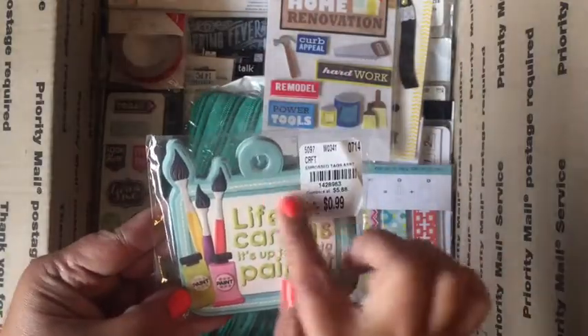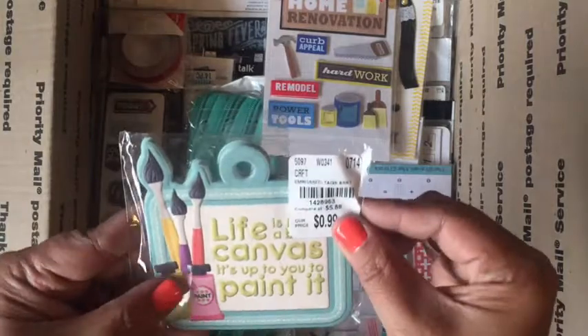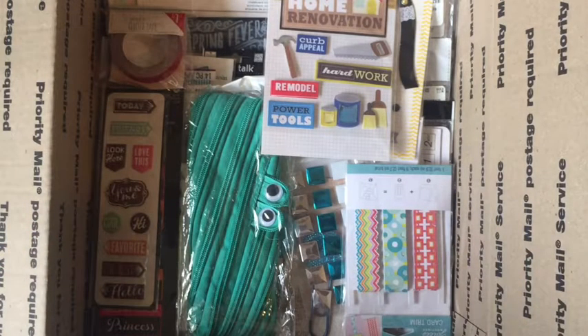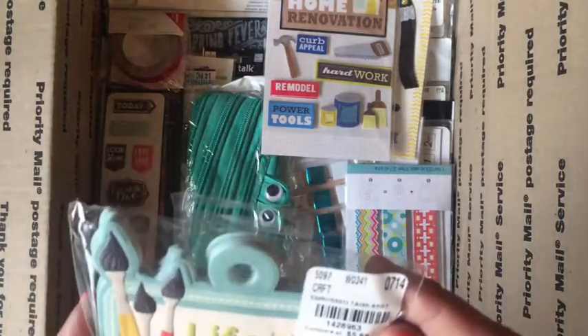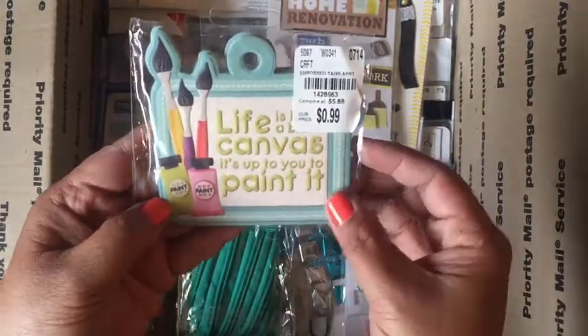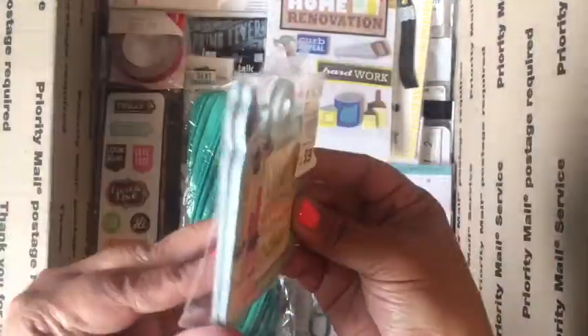Here's a whole pack of these. I do like this — it says "Life is like a blank canvas, it's up to you to paint it." There's a bunch in here.